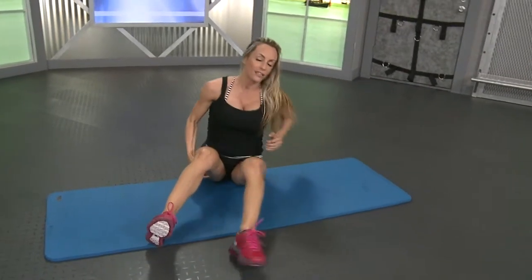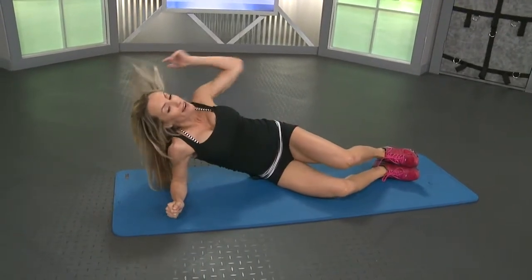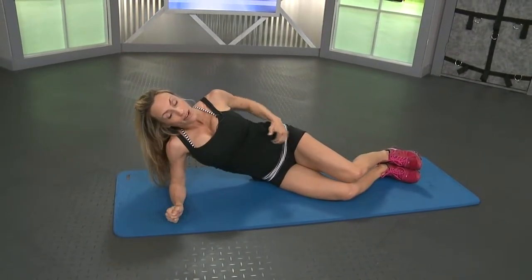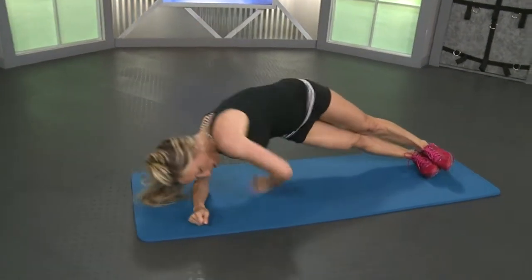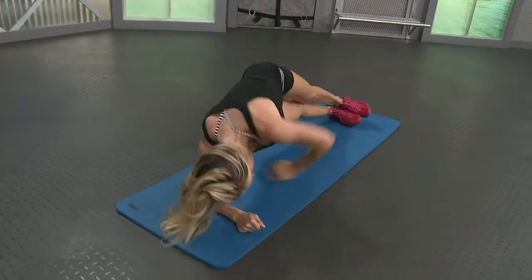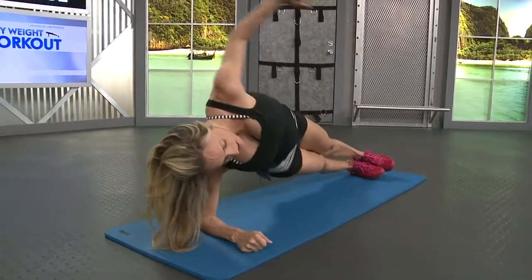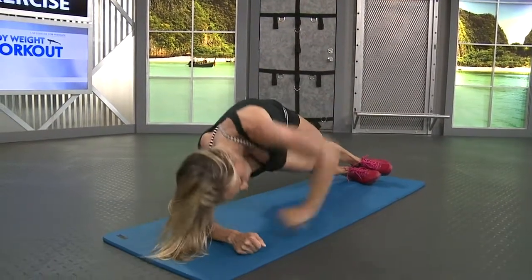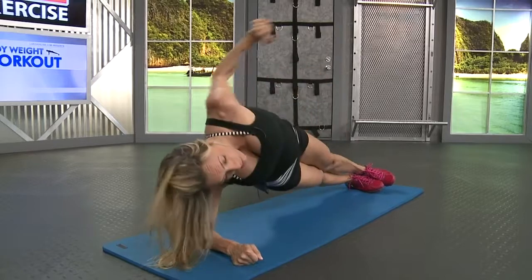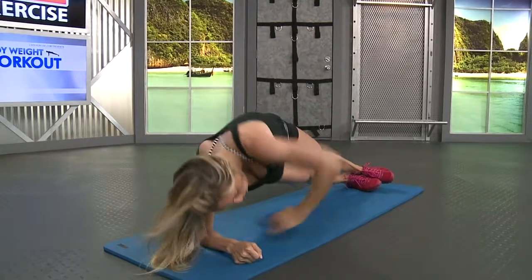Your obliques are on either side of your abdominals. Press it up. Go for fifteen. Six, seven. Five more, three, two, one.